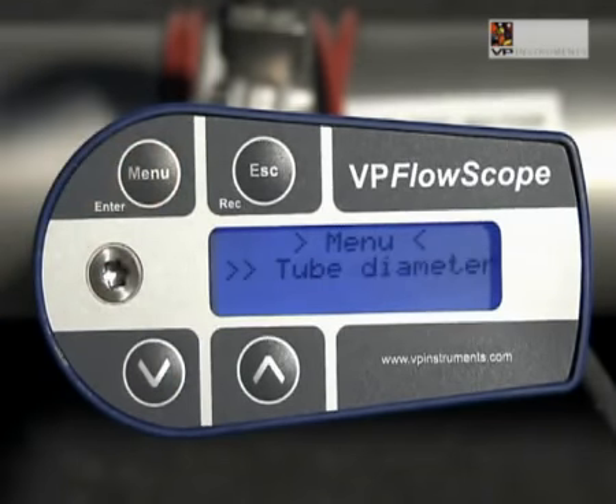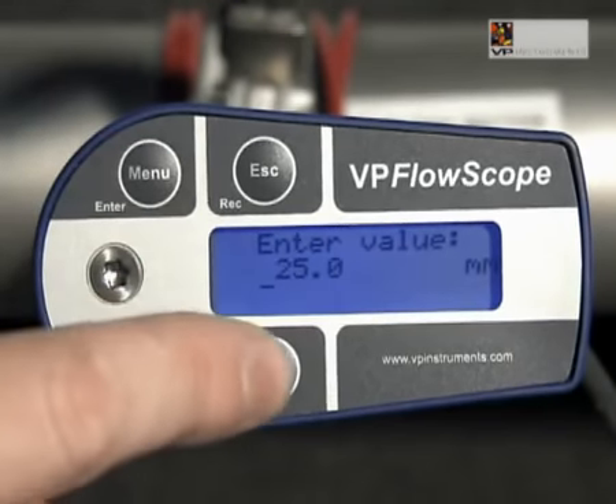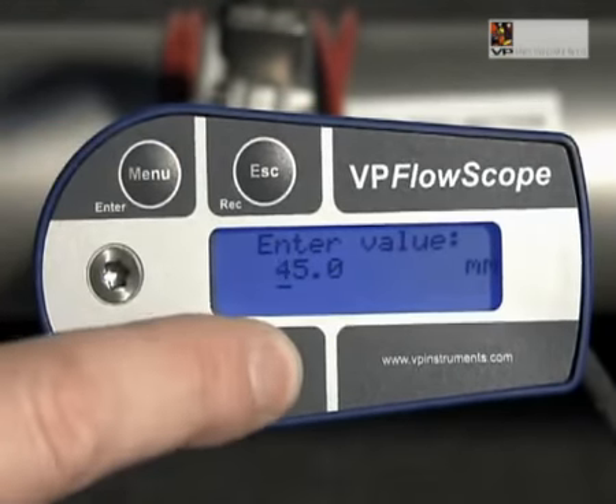Take the cable with the interface box and connect it to the VP FlowScope. Connect the power supply. The display of the VP FlowScope lights up and shows real-time information. The VP FlowScope needs to know the inner diameter to display volumetric flow values. Press menu and use the arrows to go to settings.